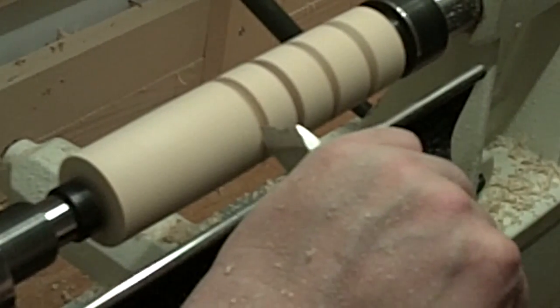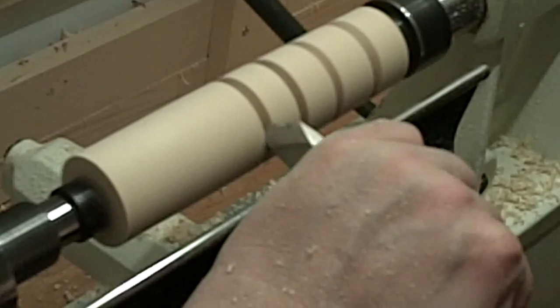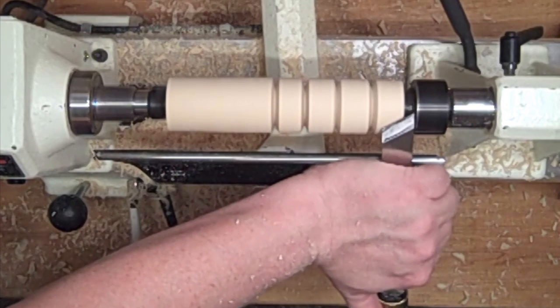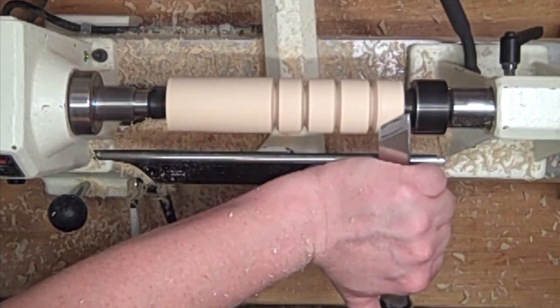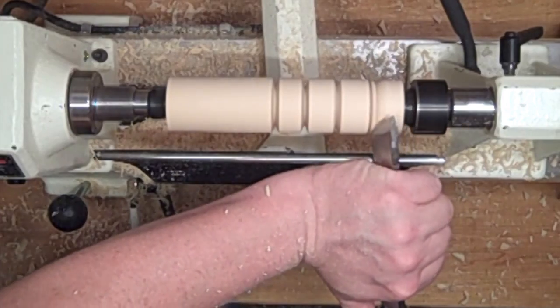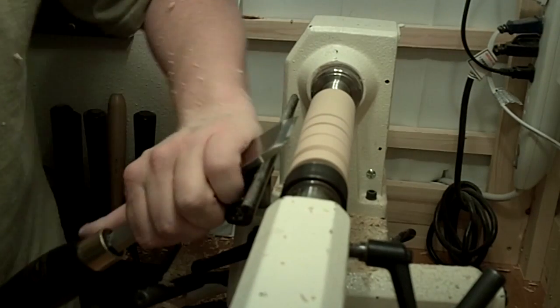Notice when I'm running and riding the bevel, the back of my blade is actually rotating over a little bit. What's strange is the closer you get to a catch, the smoother the cut will be. If you just keep it straight up and down, it's not going to catch because the blade's not going to ride up. But that's just how it is with turning. The closer to the disaster, the better the results.